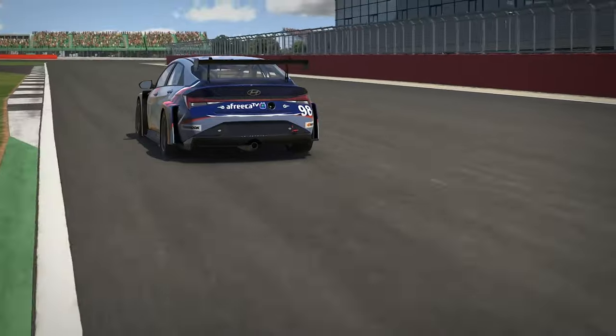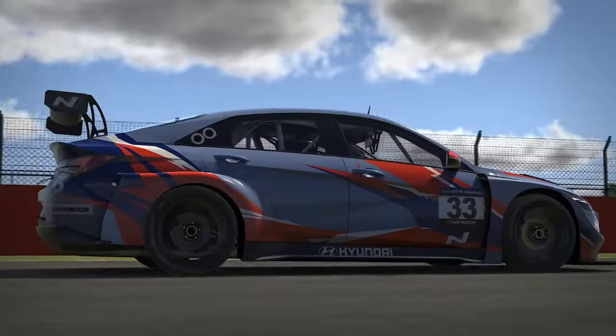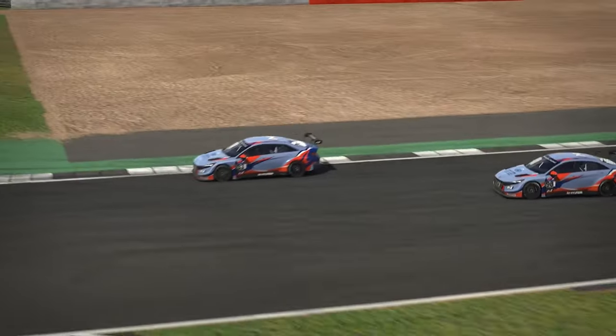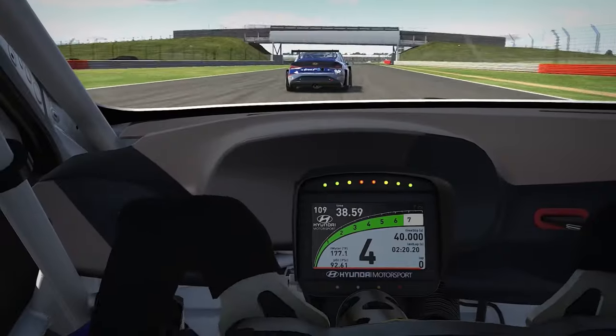When driving a front wheel drive car, you must constantly manage your steering and throttle to get the most out of the front wheels. With this kit you can now feel when you begin to understeer, and you can feel the exact moment your throttle becomes too much for the car to handle, when your front wheels start to slide or jump.